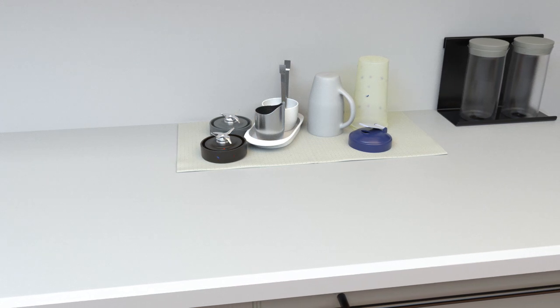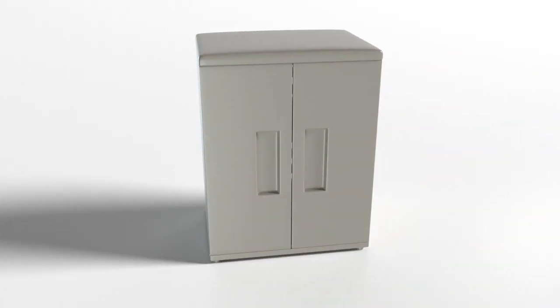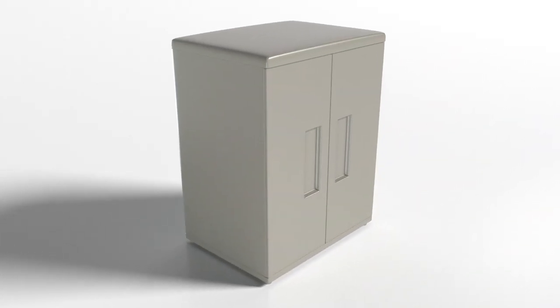Do you feel that drying your dishes on paper towels attracts too many germs and disapproving looks from your guests? Well, you can forget about all that — thanks to Fantastic Rack.